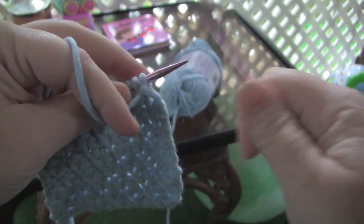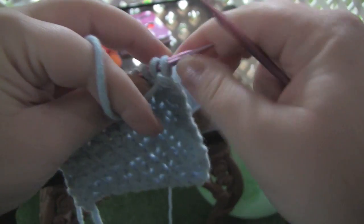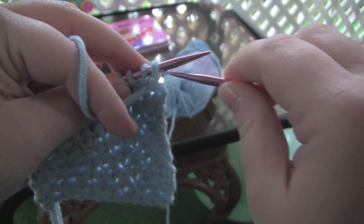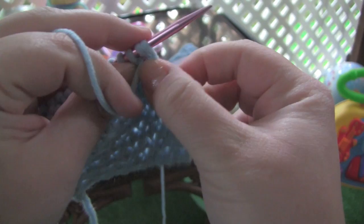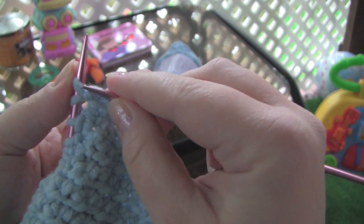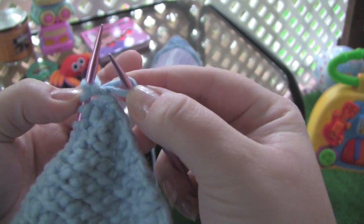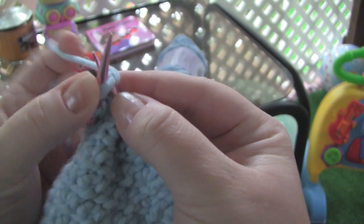To do that, you just purl two together. If you don't know how to purl two together, it's the next two stitches on your needle — you would just pretend like you're purling one, but you're purling two at the same time. Then the yarn goes to the back of the work so you're in position to knit, and then knit those same two stitches together. If you don't know how to knit two together, it's just the opposite of purling two together — you take the two stitches and just work them as if it were only one stitch.